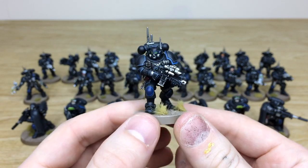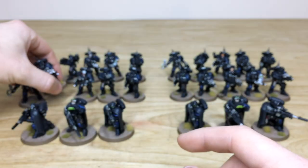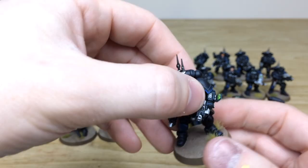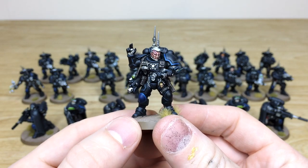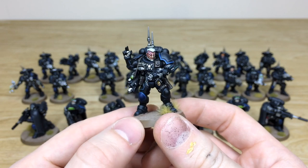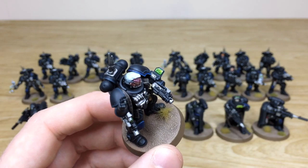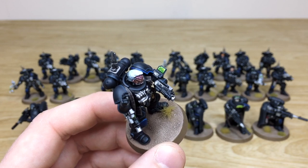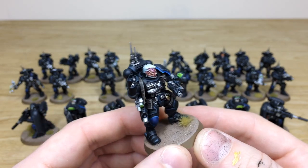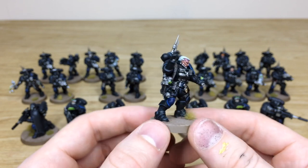Pulling forward another Infiltrator, all the little lenses are fully painted and all the text on the purity seals is done. The sergeant from this squad has loads of scar tissue on his face, all picked out with a red tinge to the scar. All the little dials and screens are fully painted - you can see all the attention and care put into those screens with little blips and things.